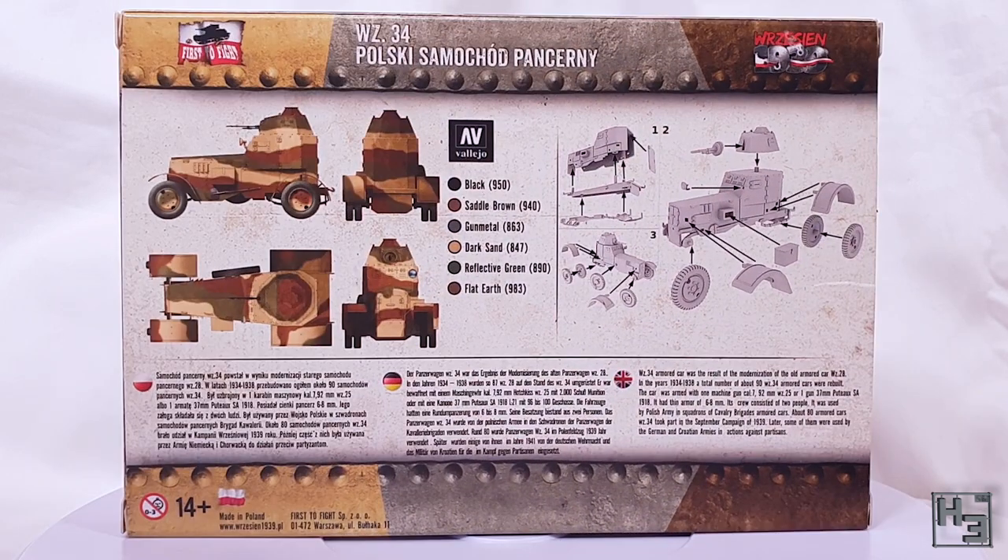The back of the box has a bit of information in Polish, German and English, a basic painting guide with a list of Vallejo colours and some instructions. The exploded diagrams are a bit small and the parts are not labelled, but it is a pretty simple kit so these should be sufficient. First to Fight do have an image of the instructions on their store page — I've put a link to that in the description.